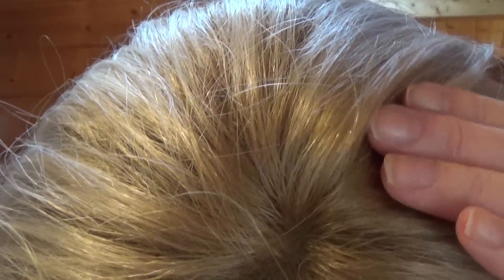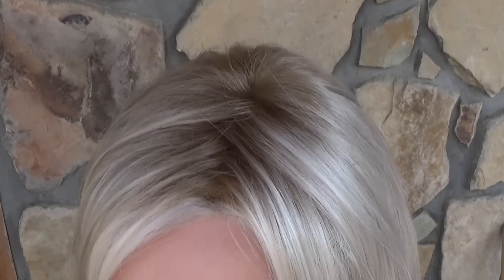Let's talk about the color. This color is SS 23/61, called Shaded Cream. What you have is a platinum with some white blended in, and then darker roots — the roots are like a darker blonde color. Here is the color SS Cream out in natural light.